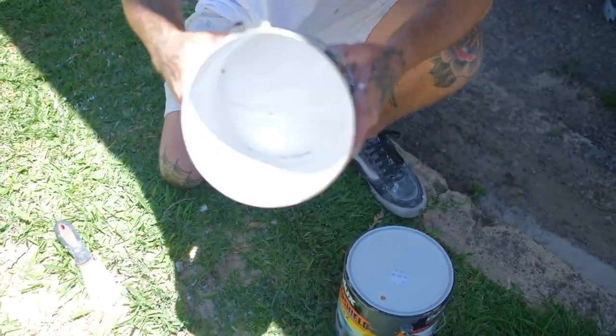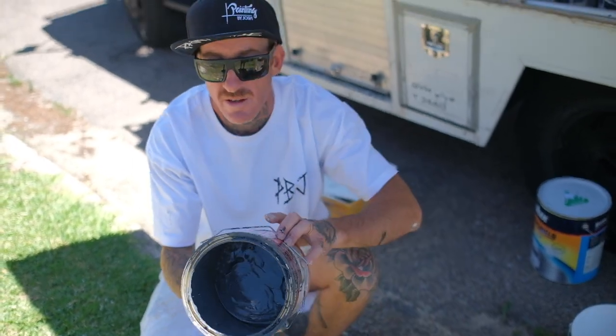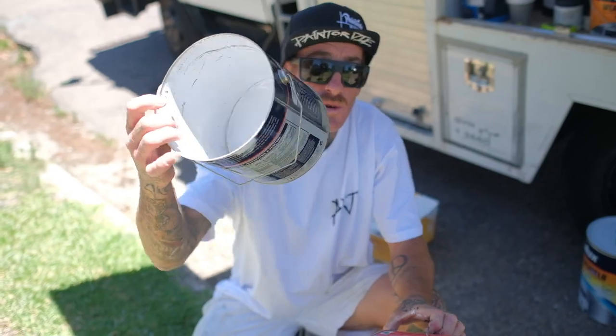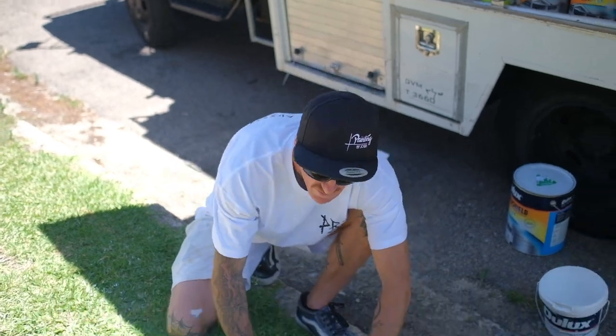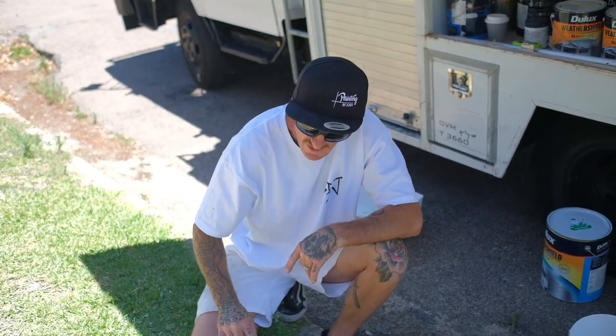And there you go. That way you've turned your empty paint pot into a workable paint tin, just like that. Hope this comes in useful — paint or die. Thank you.